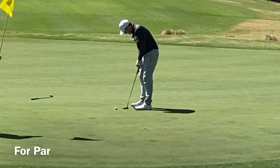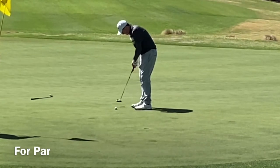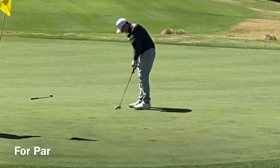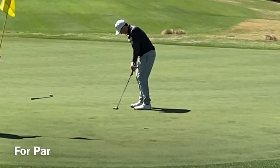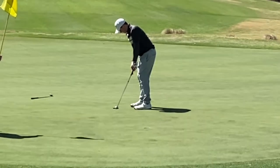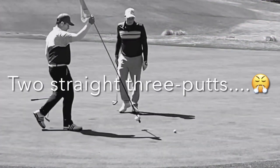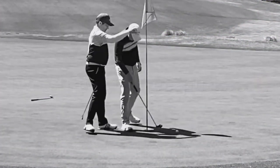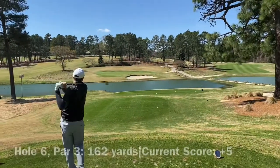Instead of getting screwed by a bad drive, I get screwed by another three-putt. Good grief. Come on, Black Marksman Odyssey — you're letting me down.